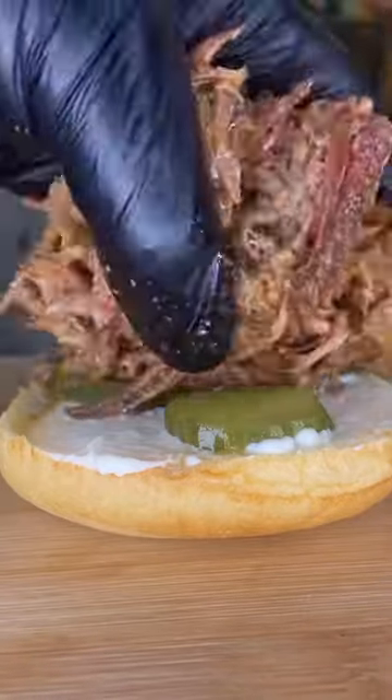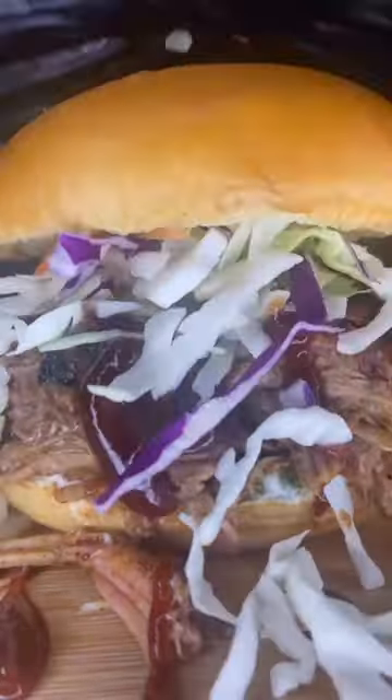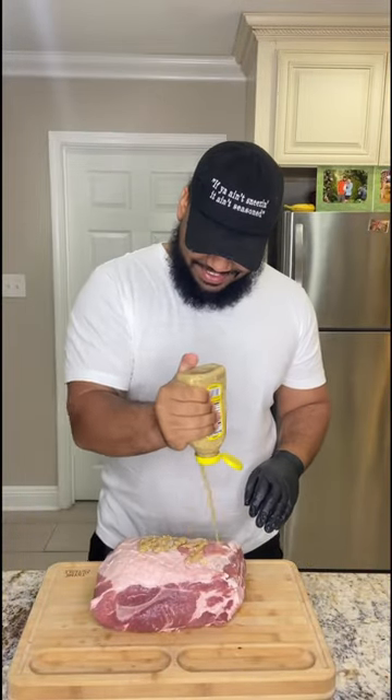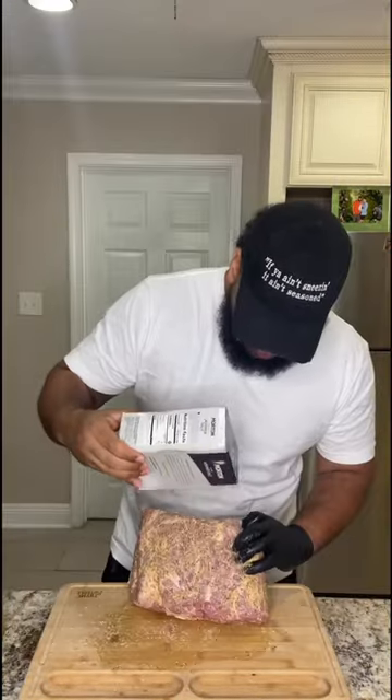Let me put y'all on a perfect pulled pork — let's get into it. Get your pork shoulder and come with your creole mustard; we're gonna lather it all up as a binder. You won't add your salt separately so you can be able to control it.